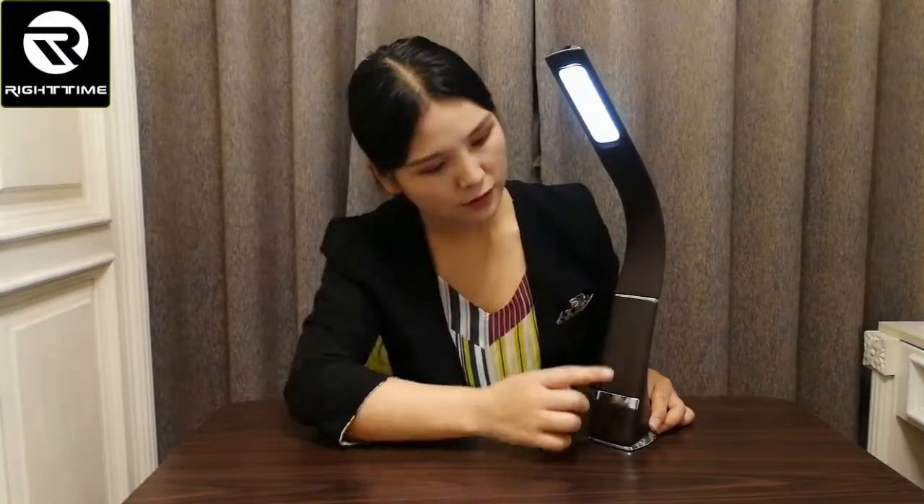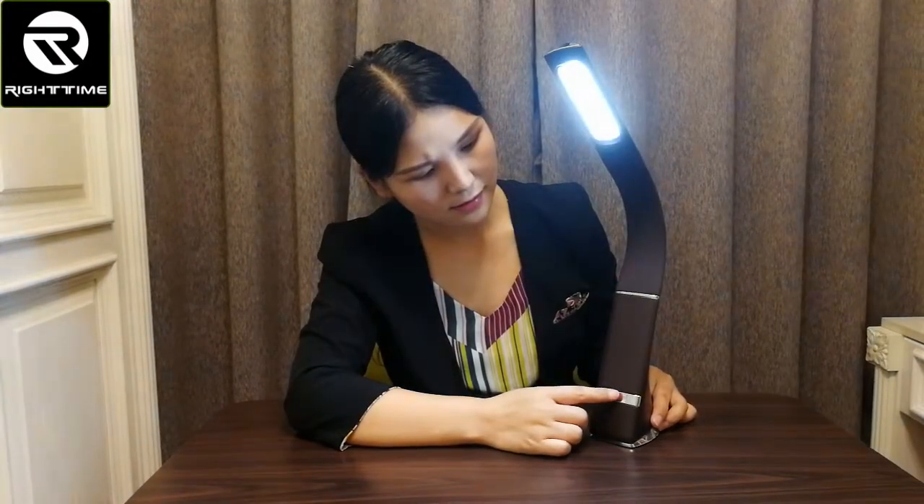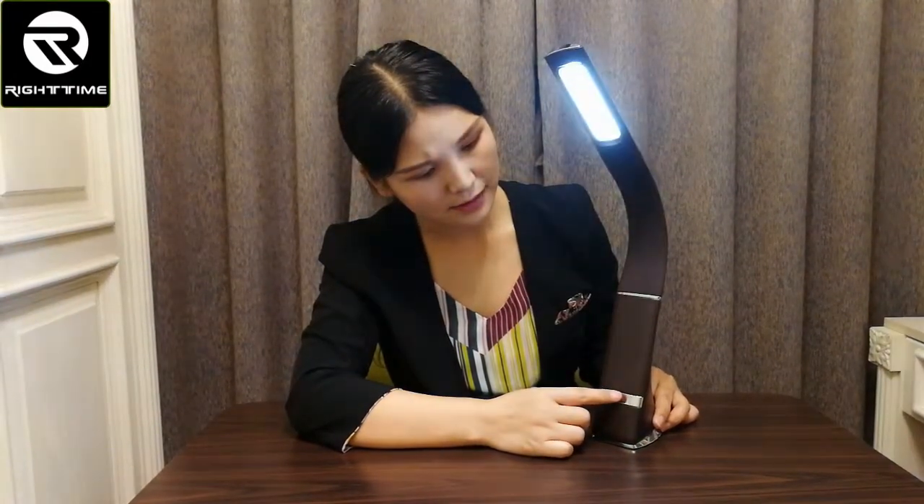This is the first brightness level, second, third — and back to first, second, third.